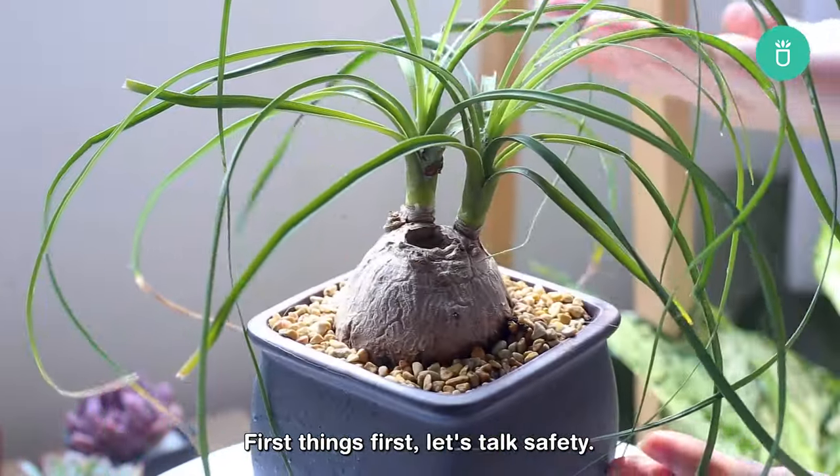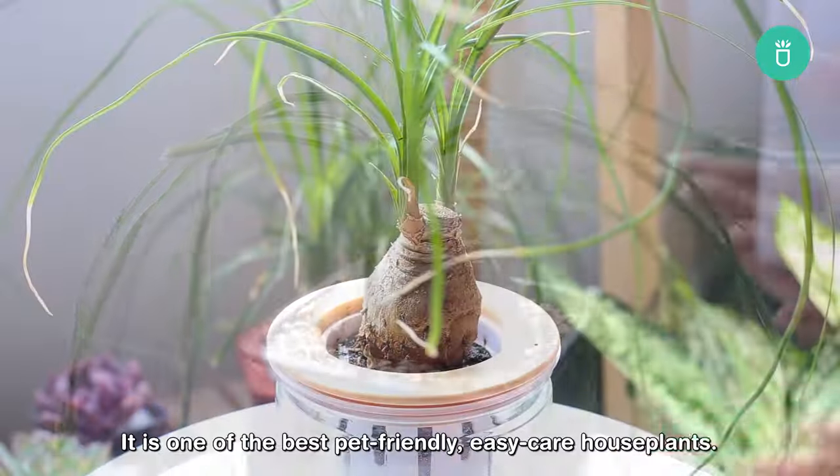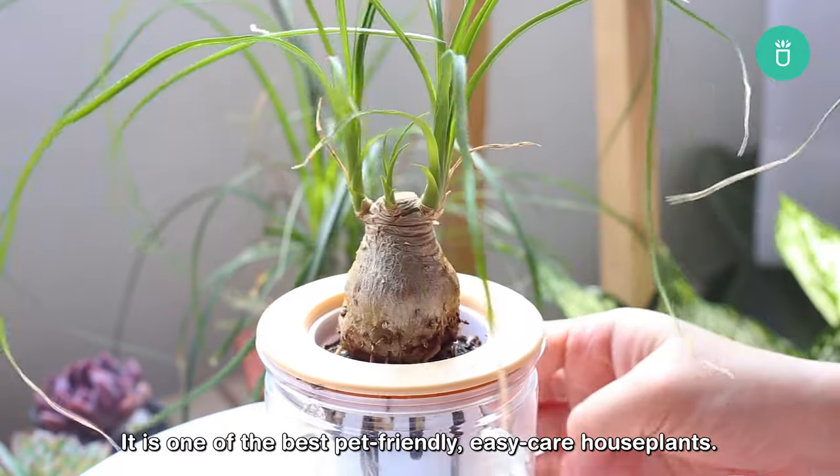First things first, let's talk safety. The great news is that the ponytail palm is considered non-toxic. It is one of the best pet-friendly, easy-care houseplants.